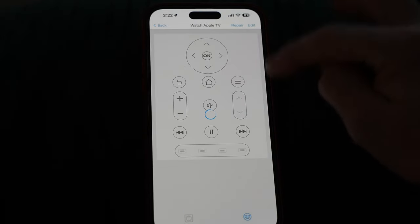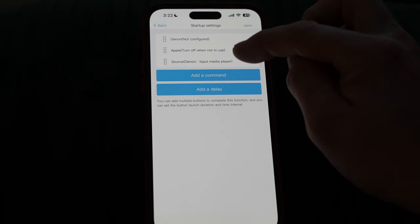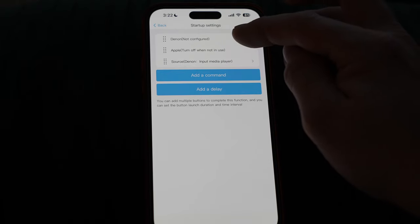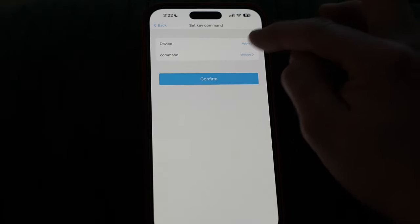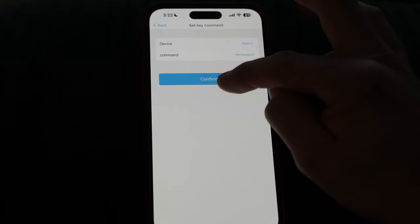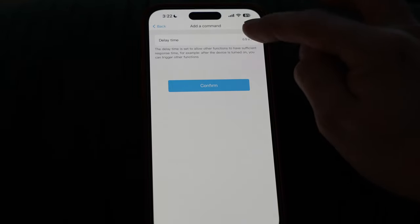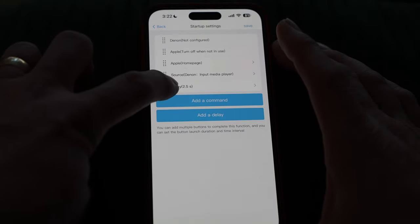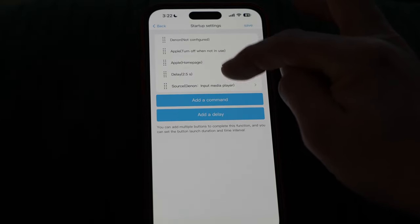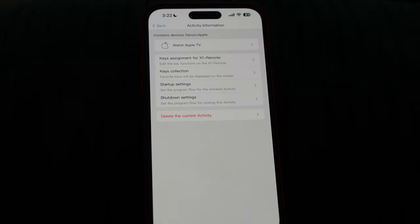Back in the activity section, hitting edit and looking at startup settings. I'm going to add a command in the startup procedure: device Apple, command is home page — to start booting everything up. Then I'm adding a two-and-a-half second delay to give it a little extra time, and then the Denon input media player source command should come last. Hit save, then shut down and try it again.